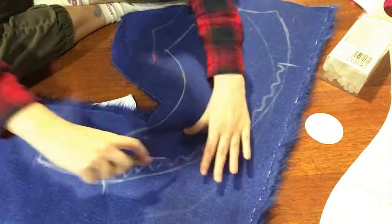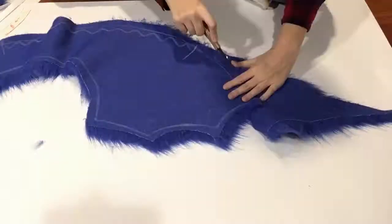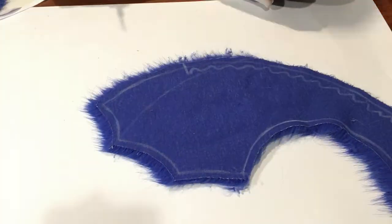After having traced them all out, I cut the fur out using a box cutter. The pattern doesn't include seam allowance so I added my own quite roughly. I then sewed all the pieces together to make two sides of the tail.